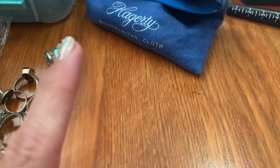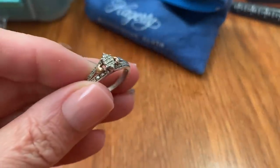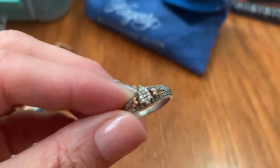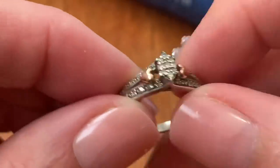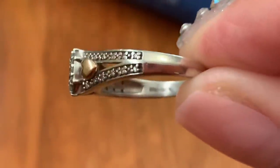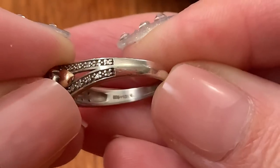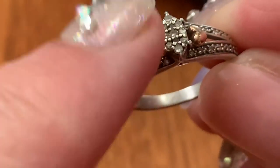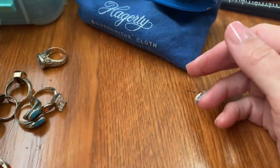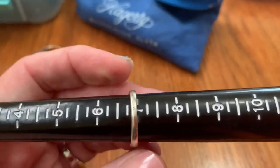Then we have this one that didn't sell before. It's got genuine diamonds — not the greatest quality but they're still diamonds — and 10 karat gold and sterling. It's a newer ring, marked on the inside. This one is $67. It's a size 7.